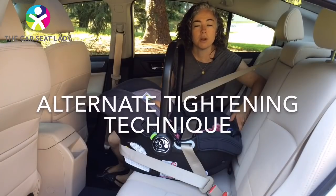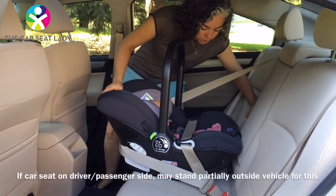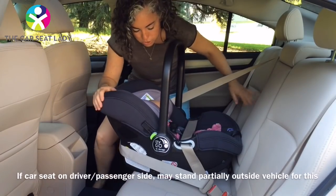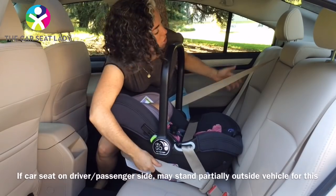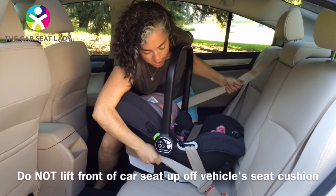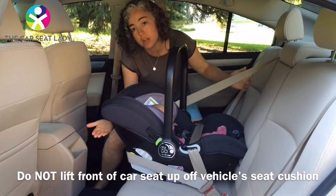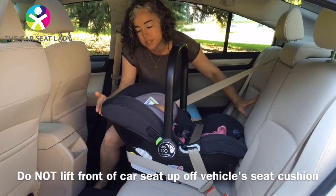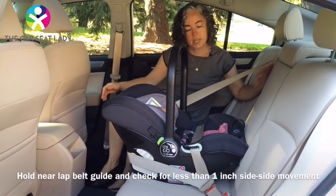If you can't fit from behind, you can also install it from the side. Kneel on the cushion, put your chest or stomach on the top of the seat. Hold the shoulder belt the same way: this hand pulls this way, this hand pushes this way, and shift the seat side to side. Make sure that you are not doing anything to lift the seat up, meaning don't get your knee in the way over there.